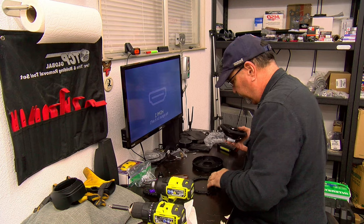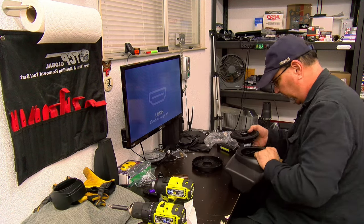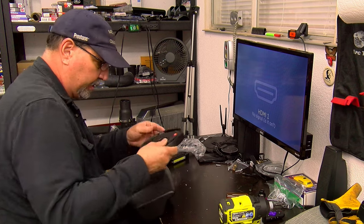I'm going to test fit the speaker to make sure it inserts into the pod with no issues and that the speaker adapter holes line up with the speaker. And there it is — that's what it's going to look like.